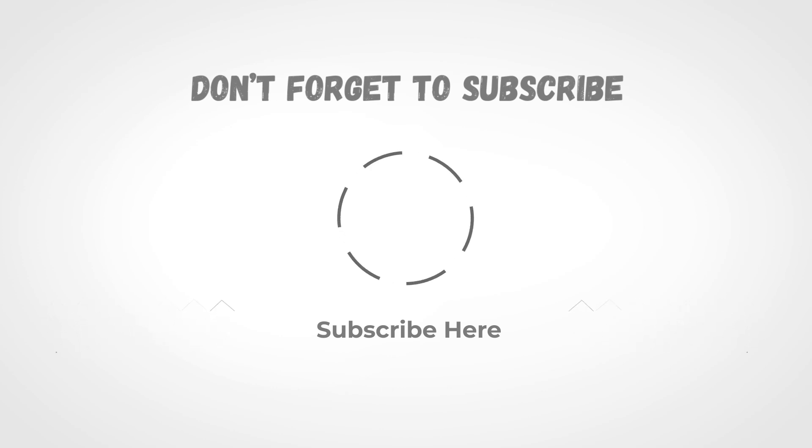If you liked the video and it helped you in any way, please give the video a like and hit that subscribe button. The links to all products we have talked about are in the description below. Hope to see you guys in the next video — till next time, I will see you guys later.